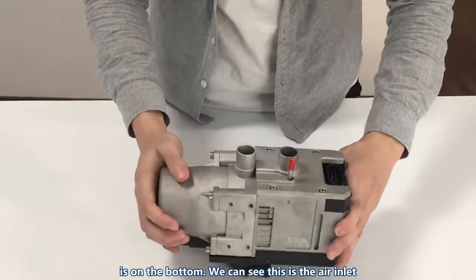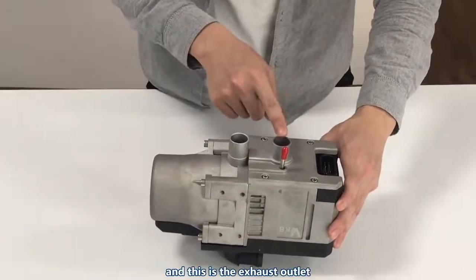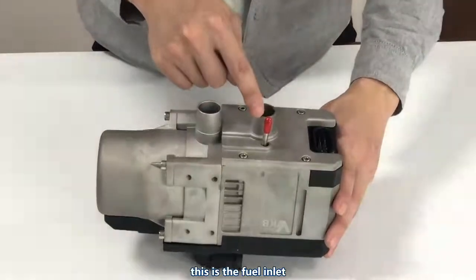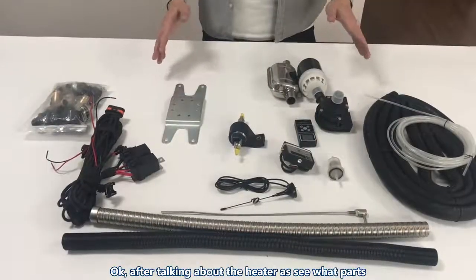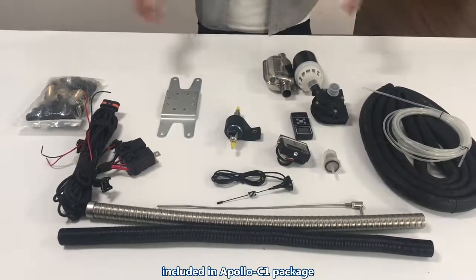Let's check what's on the bottom. We can see this is the air inlet, and this is the exhaust outlet. This is the fuel inlet. Now let's see what parts are included in an Apollo C1 package — and here they are.